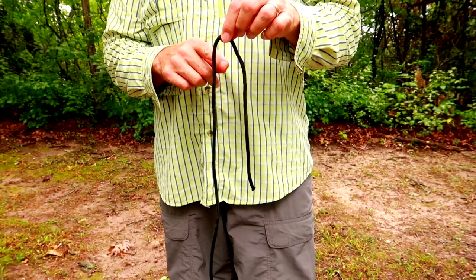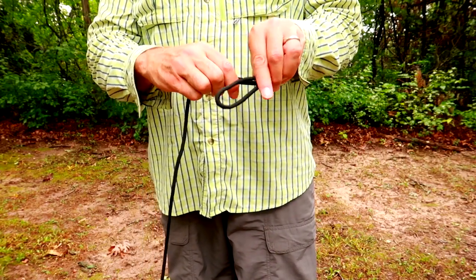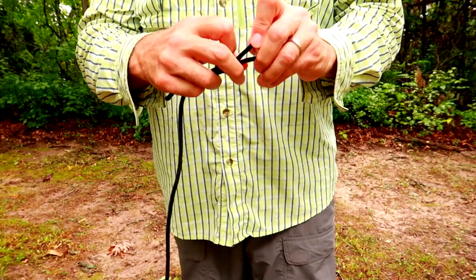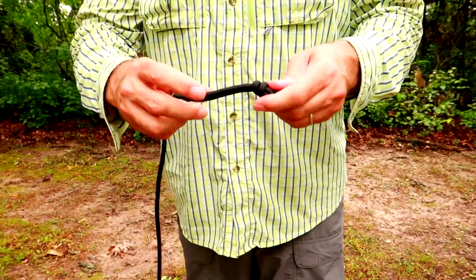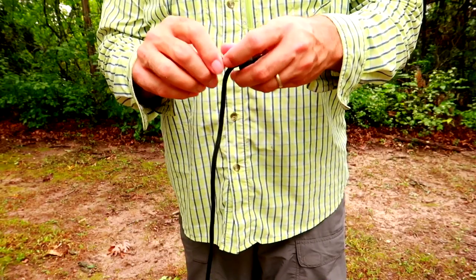For the next method, you come up about 8 to 10 inches, grab the end, make a loop, and tie an overhand knot. Now you have a loop knot and this is very secure. You don't have to tie off the end — it is not going anywhere — but you want to cut off the loose end.